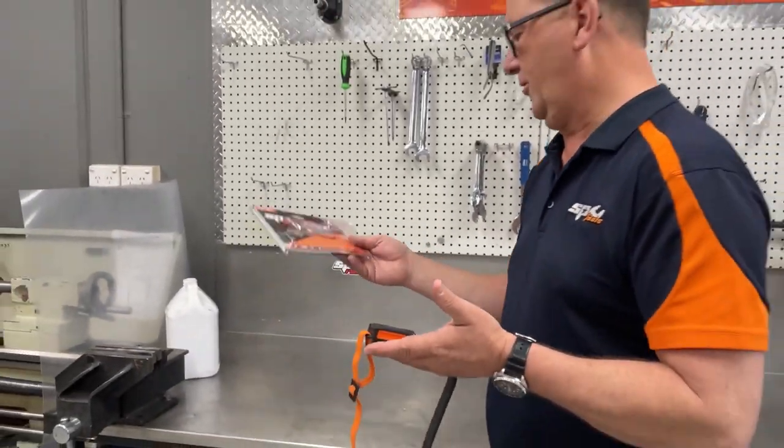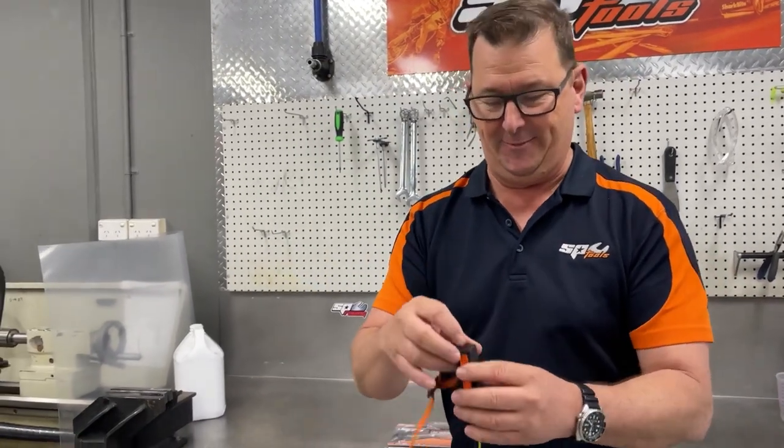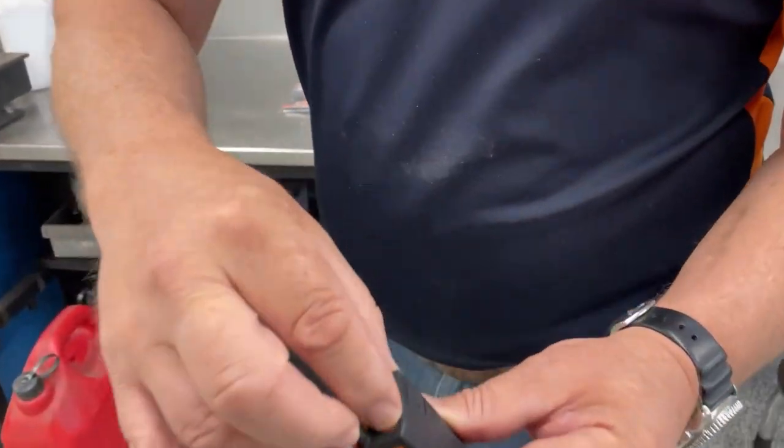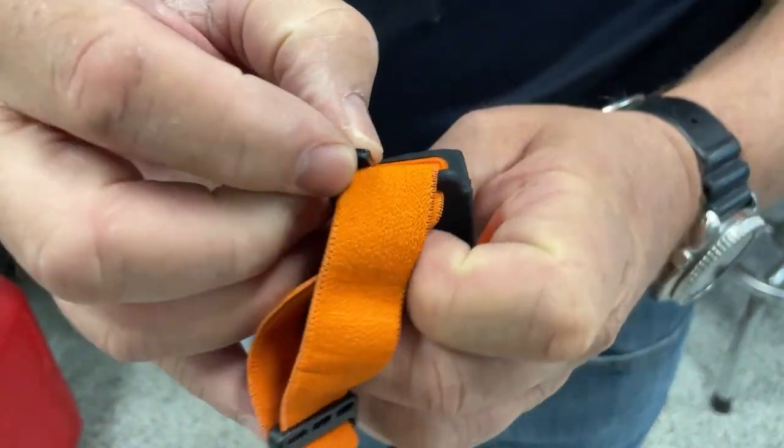I'll quickly work through the thing. It's a rechargeable unit, comes supplied with a lead — I haven't got it on me — but you simply open the back of this up and that's where your recharge port is. As you can see, USB-C port. Close that back up.